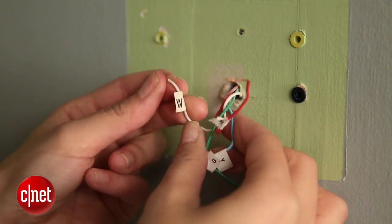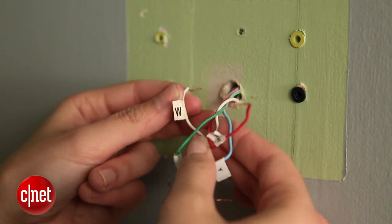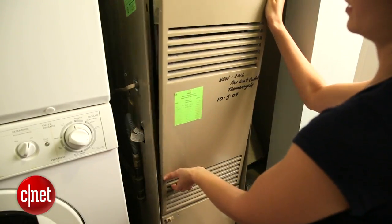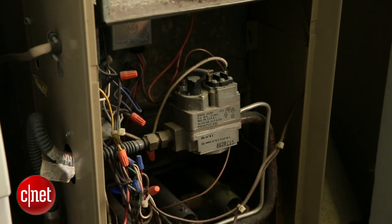The thing about this Honeywell thermostat is that it needs a C wire to operate optimally. I don't have a C wire, so that's a bit of a problem for me. There are some workarounds that you can use if you have access to your HVAC unit, but unfortunately my HVAC unit is really old and doesn't actually have a terminal port.